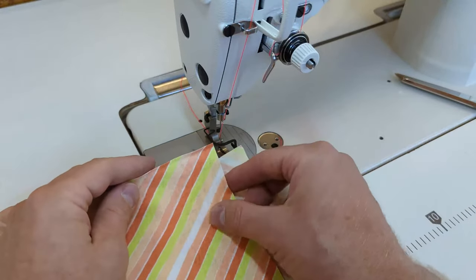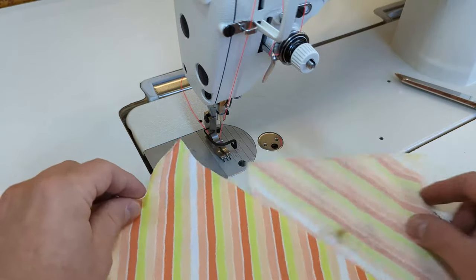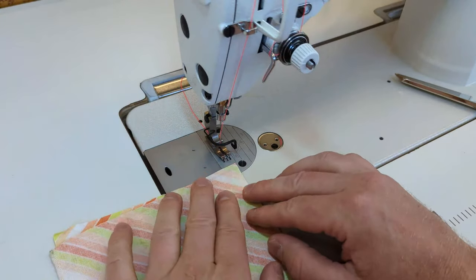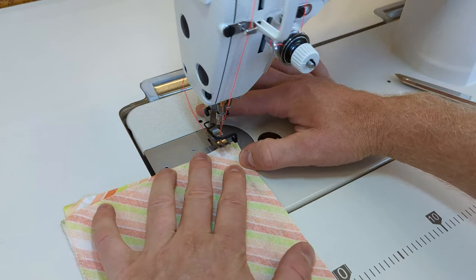This tutorial video will show you how to sew a basic plain seam with a sewing machine. We're going to look at this fabric and notice that it has a right side and a wrong side. The right side is the more colorful side. To get started with this plain seam, we're going to put the right sides of the fabric together.